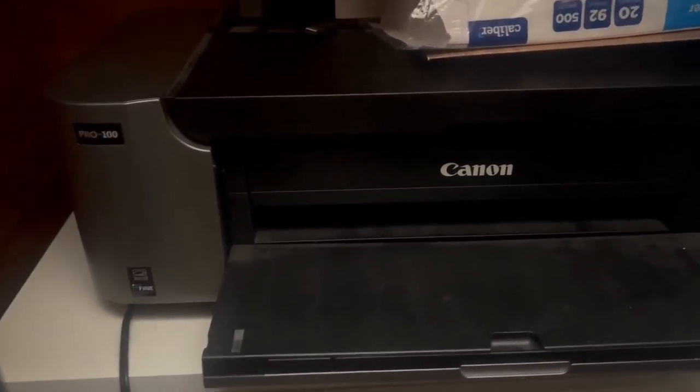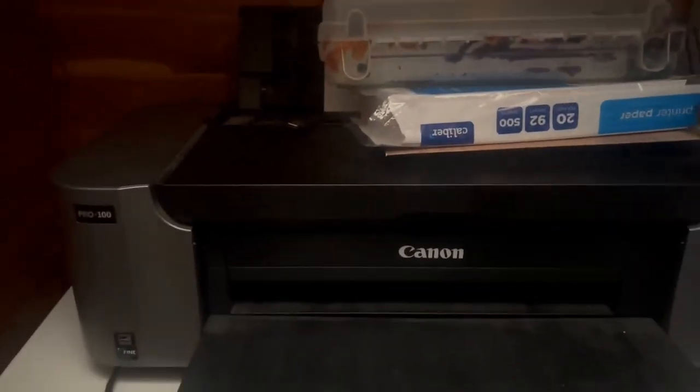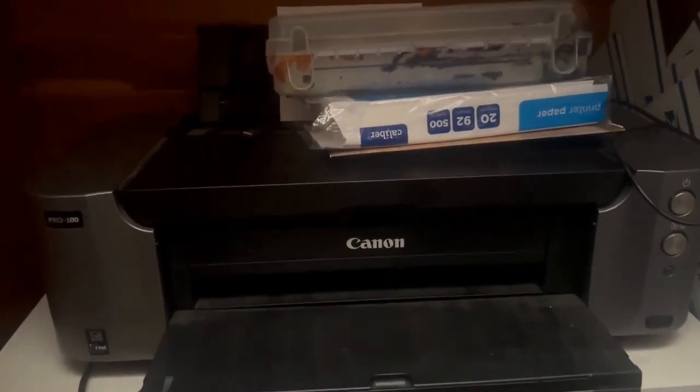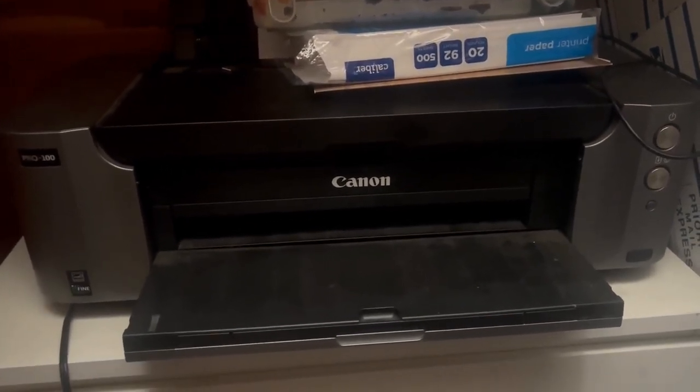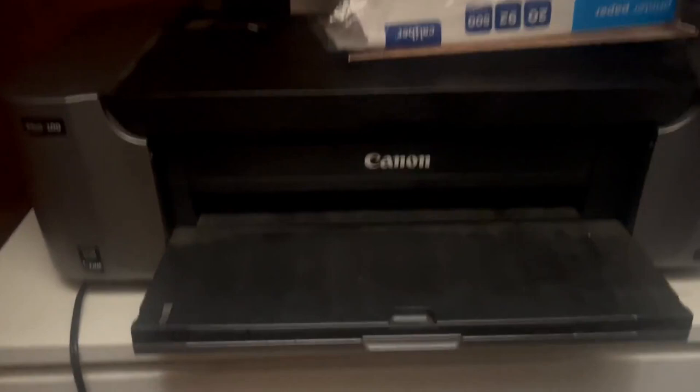We have a unique way that we set this up in one of our closets in our home, so we can print from anywhere without having to connect to that particular laptop or phone, which is great.